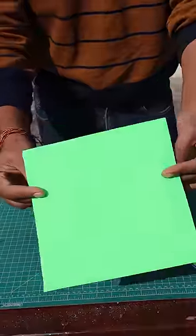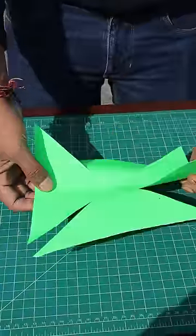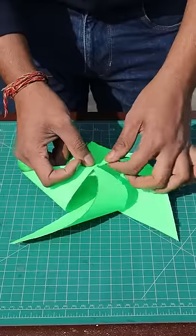We'll take a square shape for it. And we'll cut it — now, we'll join it with four corners.